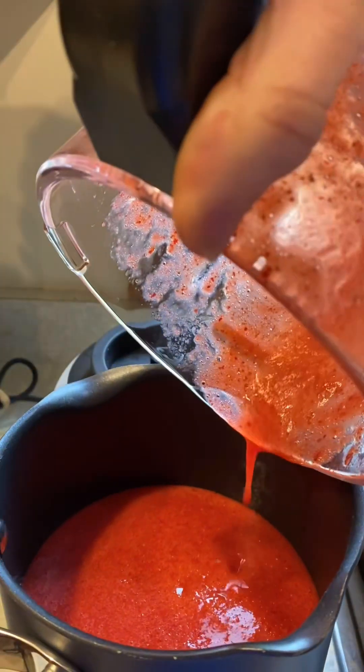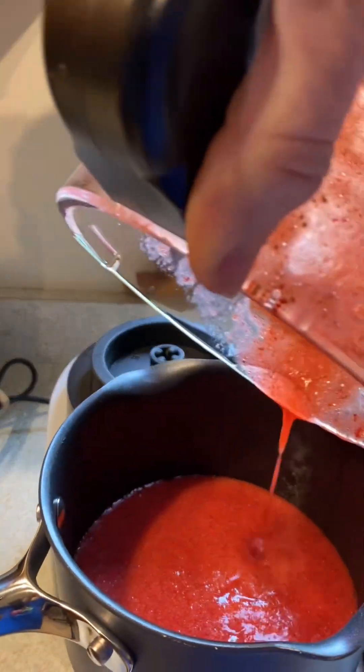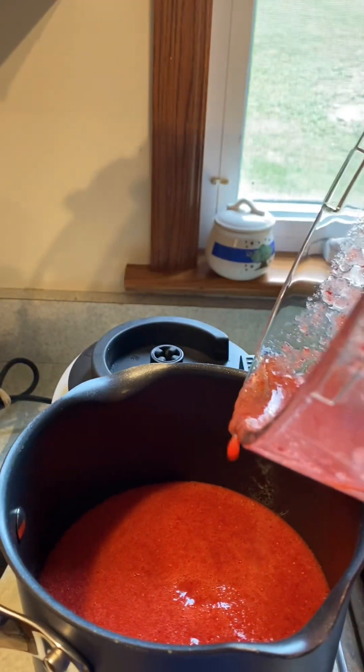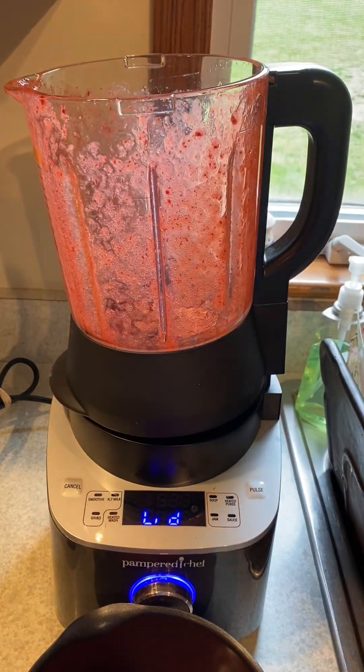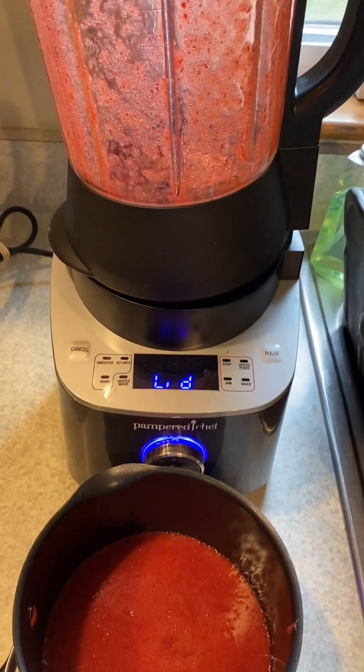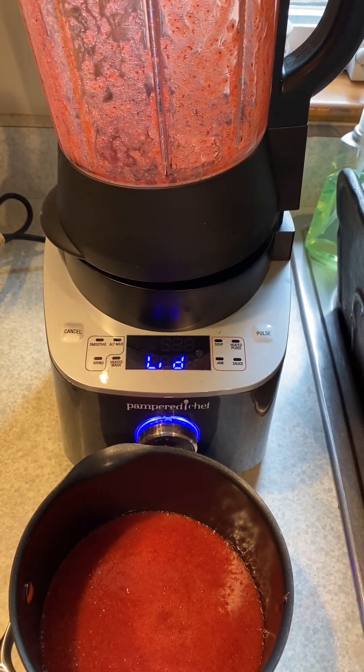We're gonna add a little bit of lemon juice to that just to brighten the flavor and help preserve. We're gonna give it a head start on the dehydration process — cook it on the stovetop just for a few minutes until it starts to get a little bit jammy before I pour it into my fruit roll-up trays.